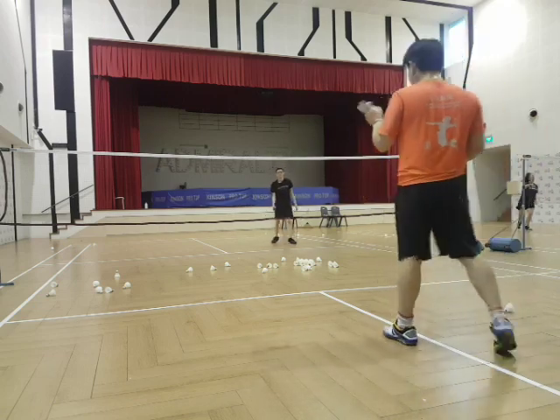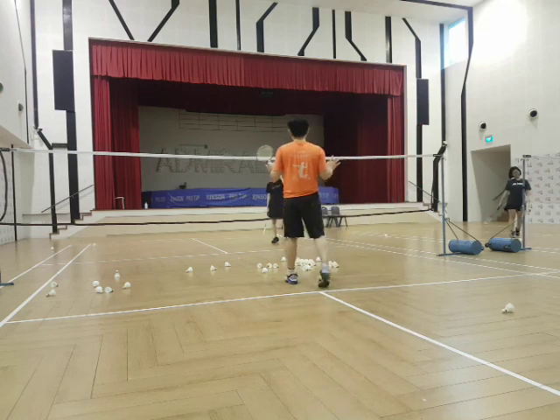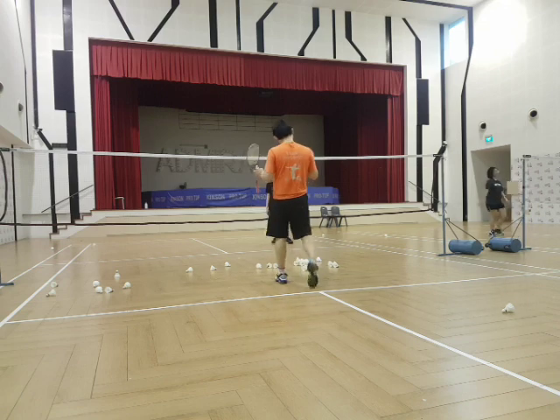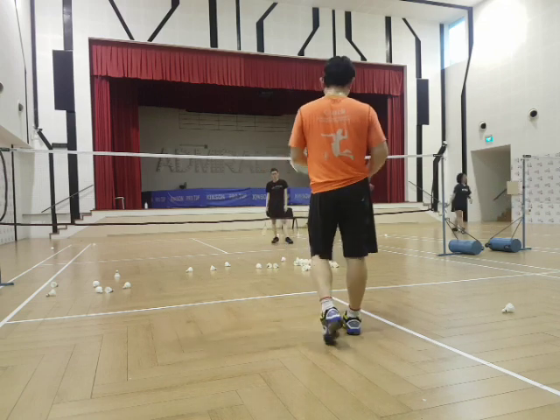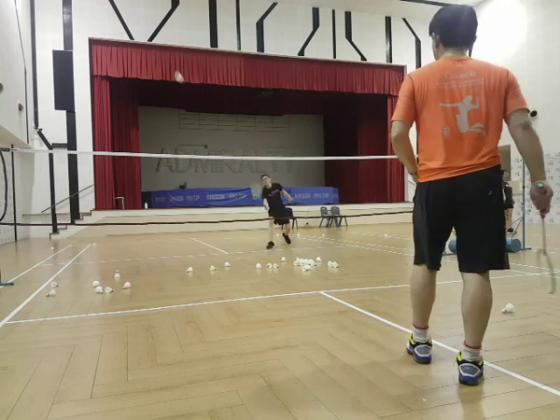Whenever you play your game, in one game you'll probably lose it four times. You can do it more and more — you can do it five times. Let's test it.